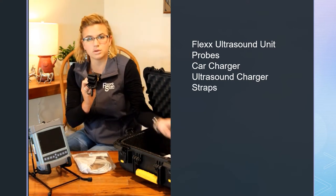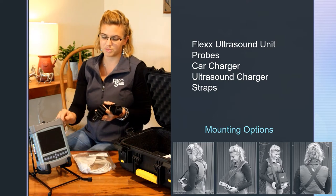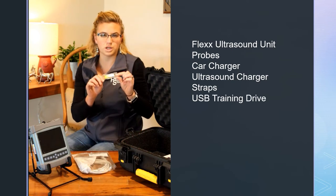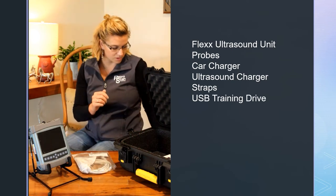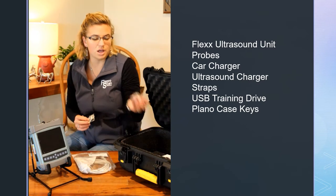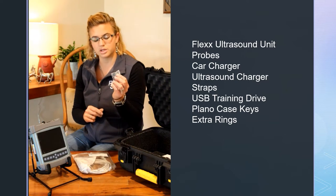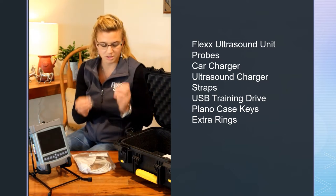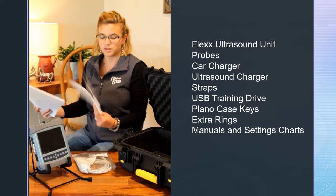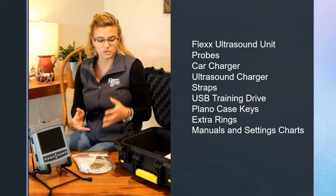You have two straps, so if you want to hang the Flex either from a stand or criss-cross over your chest, there are two straps and lots of different mounting options. There is a USB thumb drive with some more training material, and there's also great training material on our newsletter and YouTube page. You have keys for your case and extra rings. These S-carabiners are removable, and you can put rings back on depending on the mounting option you want for your Flex. And then you have your manuals, your quick start guide, a bovine fetal aging table, and some various settings charts depending on which probes you got.